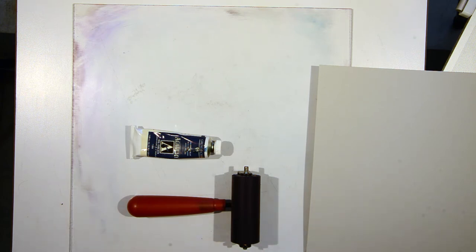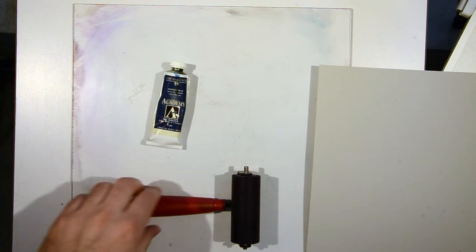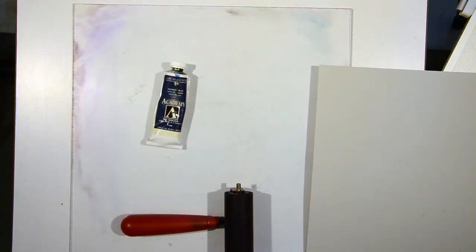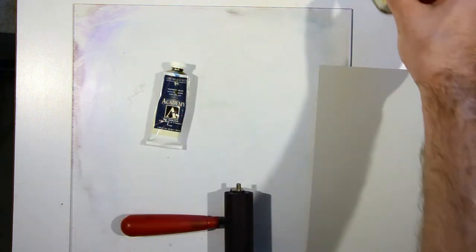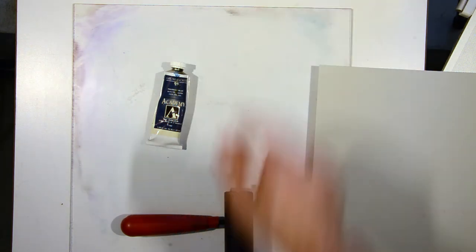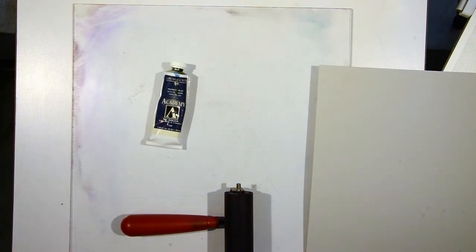Some of the materials you'll need: we have oil paint — this is pretty much student quality, you can use more expensive but there's no reason to. We'll need a brayer, this is by Speedball. I've got a piece of plexiglass, a palette knife just in case but I don't usually need it. I've got some Grumbacher odorless mineral spirits, but I also recommend Gamsol, and an airtight can or container to put that in. I've got a rubber glove for when I'm cleaning up so I don't get any of the thinner on me.